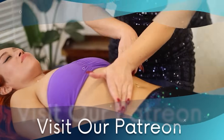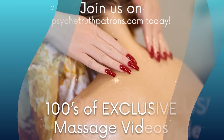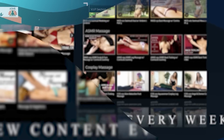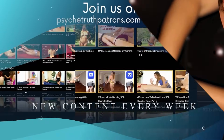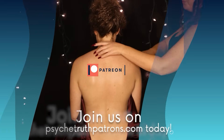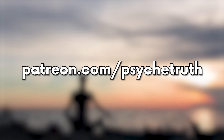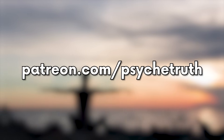Unlock a deeper connection with our community through our Patreon. Gain exclusive access to behind-the-scenes content, bikini hauls, and Patreon-exclusive massage videos. Join our Patreon or download our app to embark on a path of tranquility and self-discovery. Your journey awaits. Namaste.